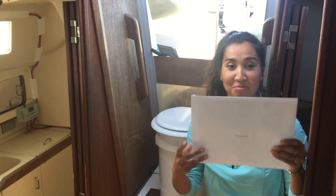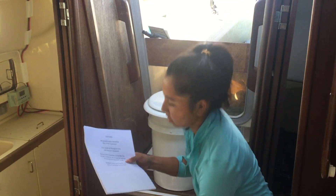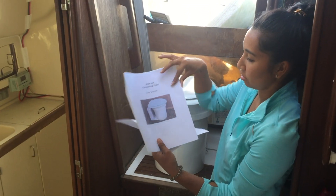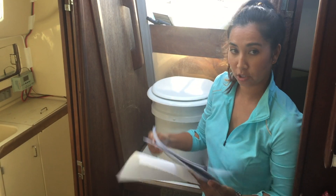This is the Smart John. Looks like it comes with instructions on how to use it — this is the user guide, which we have not gotten to read yet because this is the first time opening the toilet.